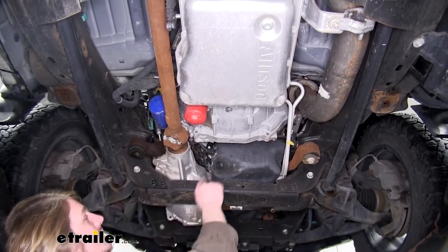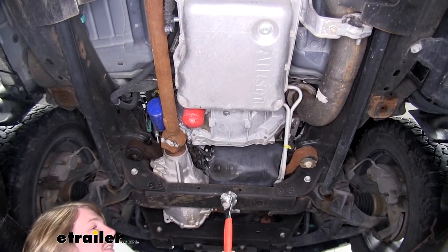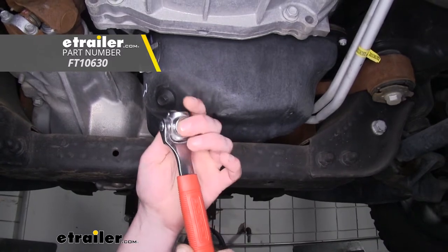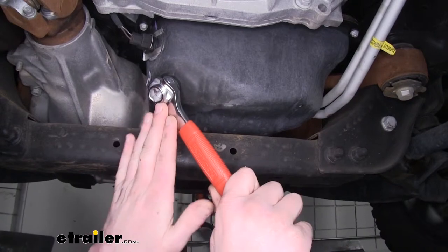Before we take our oil filter loose, I like to drain the oil first. So we're going to take our wrench here and we're going to loosen up our drain plug. Our drain plug wrench here is on a swivel on both sides, which makes it easier to get into tight spaces and get that perfect leverage you'll need to take your drain plug off.